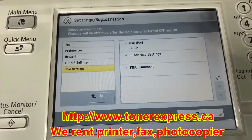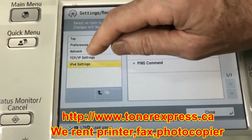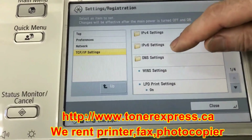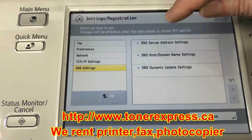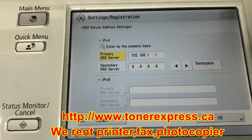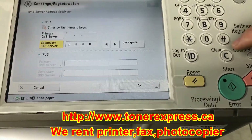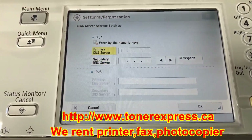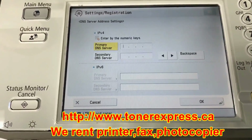Now I'm going to back up to TCP/IP settings on the left-hand menu and proceed to the DNS settings menu. I proceed to the DNS server address settings. Same as the last time, I'm going to clear these numbers with the clear key on the primary DNS server, and also on the secondary DNS server. I'll then enter in my primary DNS server address. A tip: this is quite often the very same as your gateway address.